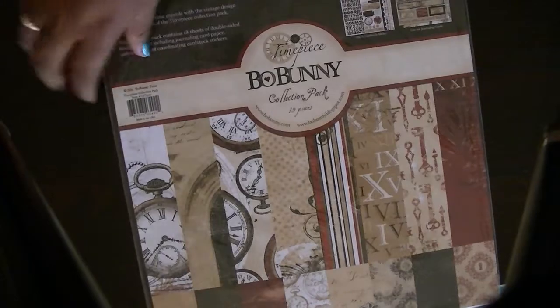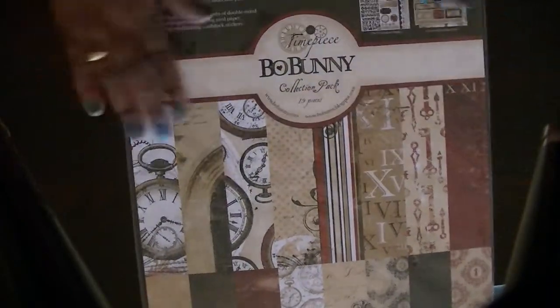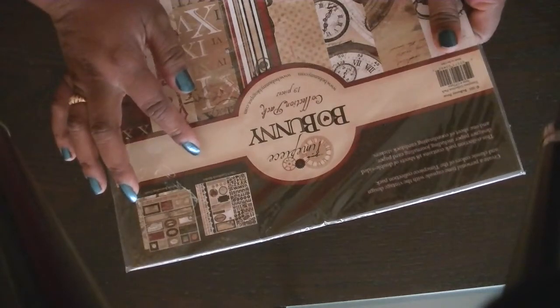You'll also get the 12 by 12 collection kit. For this whole set, I'm asking 40 bucks. With this one, you're going to get 19 pieces. I believe it's 12 sheets of 12 by 12 double-sided. You get 12 chipboard stickers, and then you get the cutout journaling card.